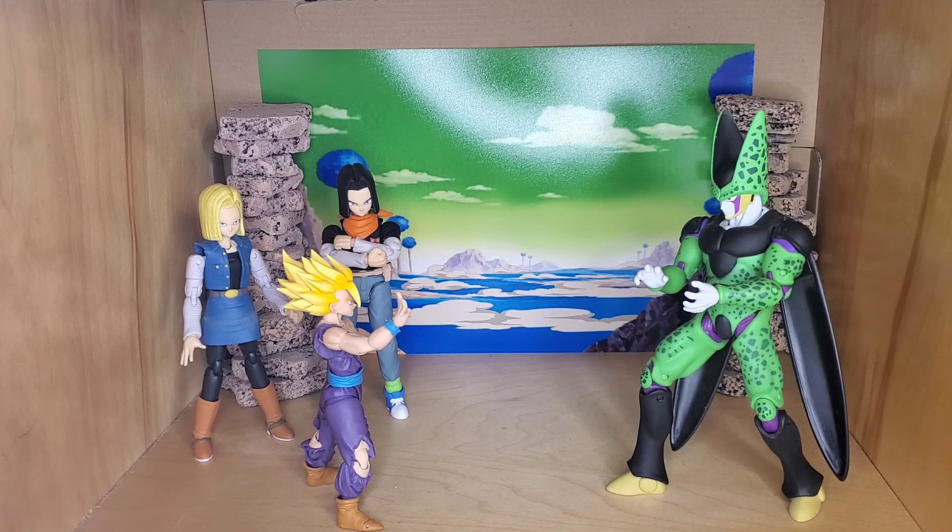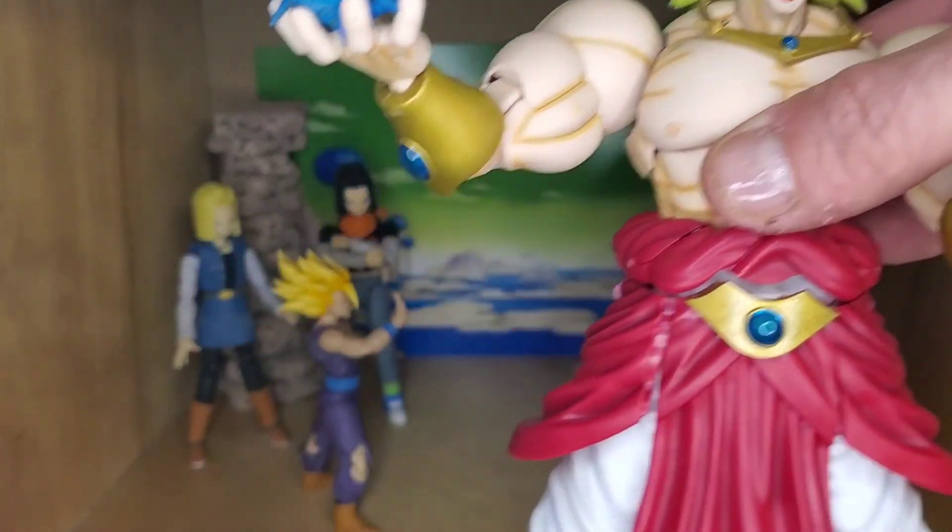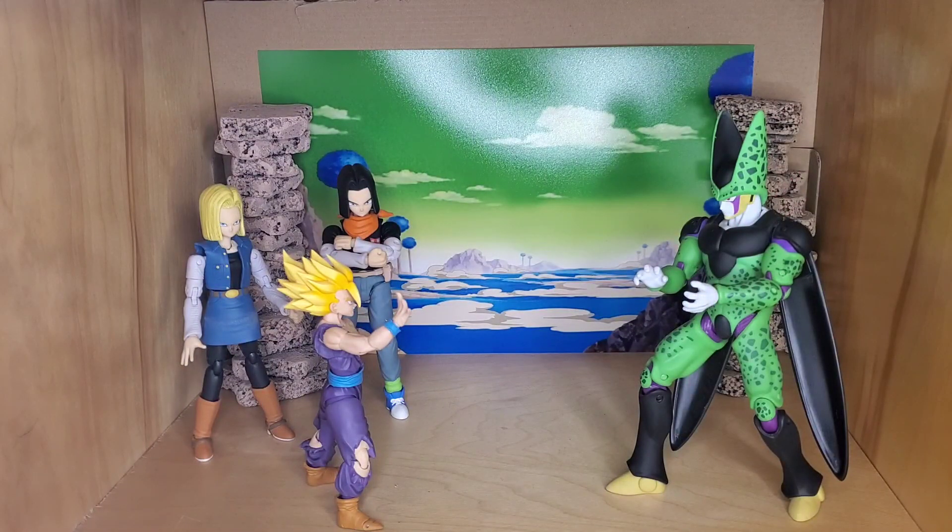Those are a few figures that are cheap and fit in well with the line. If you're having trouble finding the androids or Cell, there's no Kid Buu in SH Figuarts, and Broly is expensive. There is a new Demoniacal Fit Broly coming soon that has the same look, so look out for that. Let me know what you guys think — do you think they fit in well with the line or not?